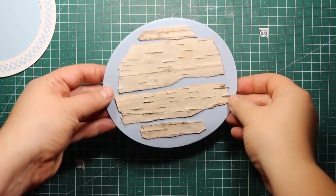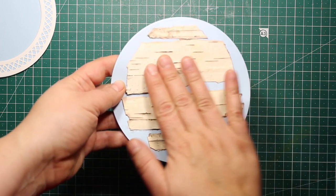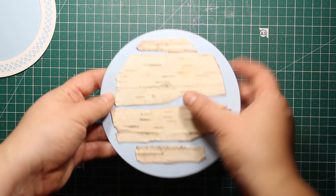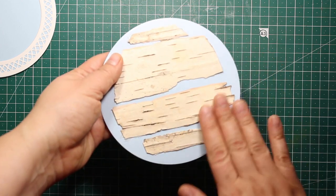This is what our background looks like at the moment. This bark creates a very nice texture and it is also really pleasant to touch — it's a pleasure to hold it in your hands.